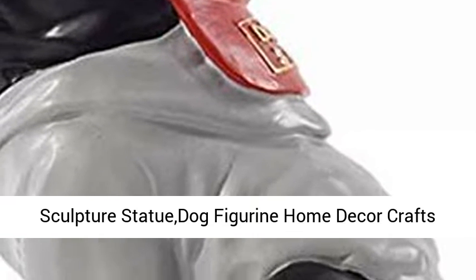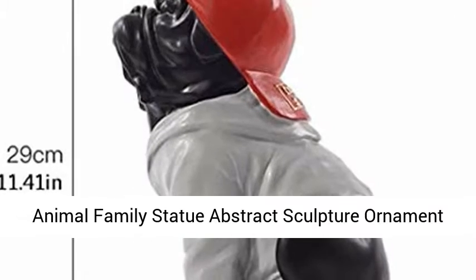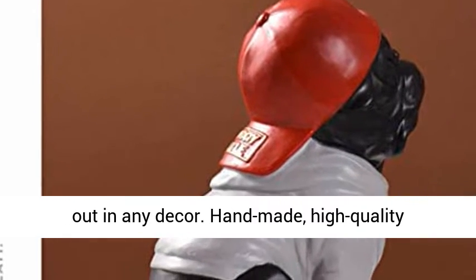Sculpture statue dog figurine home decor crafts — animal family statue, abstract sculpture ornament, birthday and wedding decoration gifts. Amazing detail and texture, will stand out in any decor.